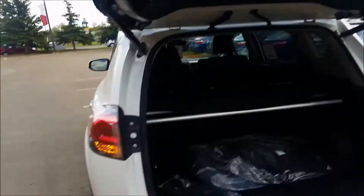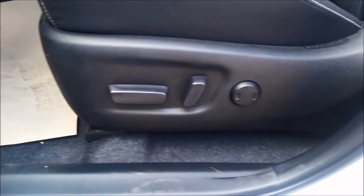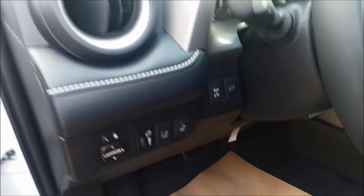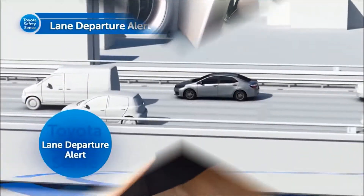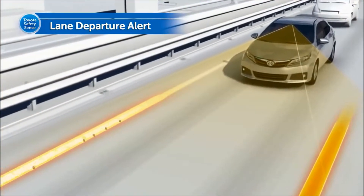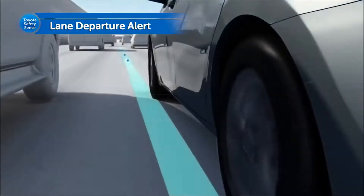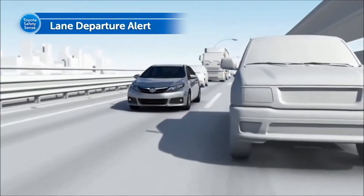On the driver side it has the power driver seat with memory seating, power windows, chrome door handles, and heated steering wheel. It has lane departure alert as part of Toyota Safety Sense — lane departure alert identifies traffic lanes via camera and alerts the driver with a warning buzzer and display when the vehicle is about to deviate from its lane without driver intent. This helps prevent accidents caused by leaving lanes.